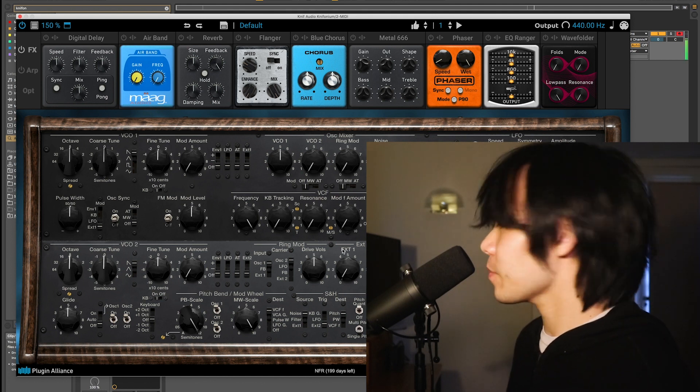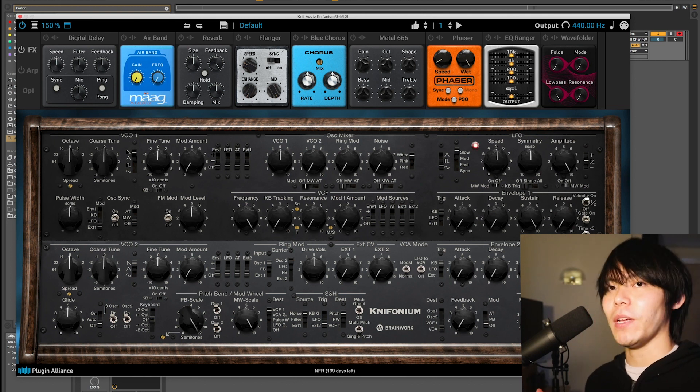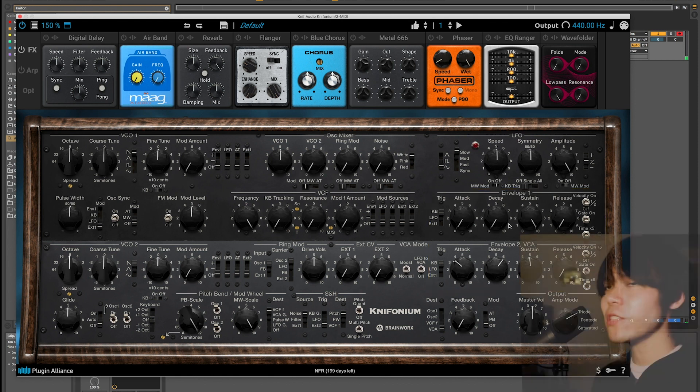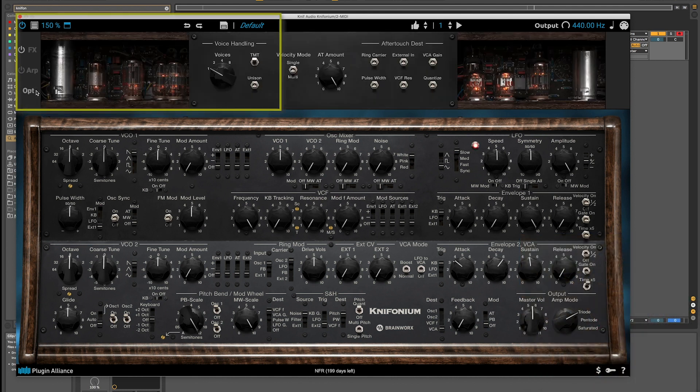Here's our default preset. First thing I'm going to do is start with the envelope shaping — that's a huge part of a pad. By default, having a sustain cranked is not really a pad. So let's take velocity off on envelope 2 and envelope 1, increase the attack time, and turn on the time times 5 constant. Let's take the sustain down a little bit and increase the decay as well. Next, I'm going to introduce some more voices so I can play a full chord and make things a little more interesting.